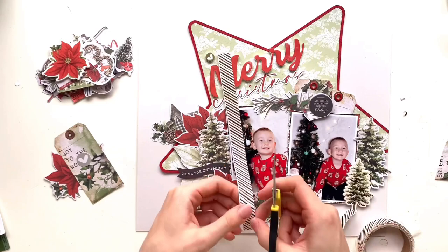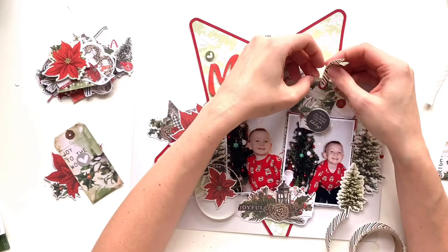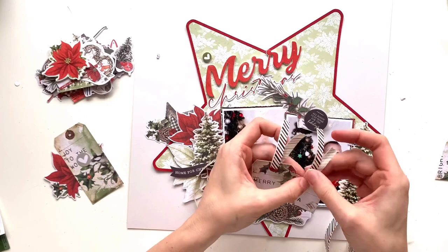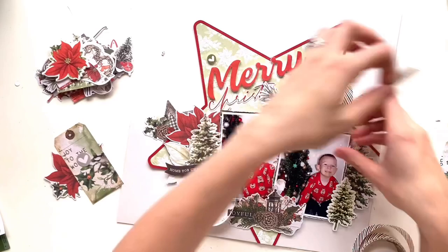I've also added a few more bits from the bits and pieces pack. Over on the left I've got a star with some holly and a fircone — layered that behind my star to extend the design out a little bit more. Down the bottom between my photos I've got another element with a lantern, holly leaves and a fircone, and it says joyful. I love the way that's sat in between the two photos.